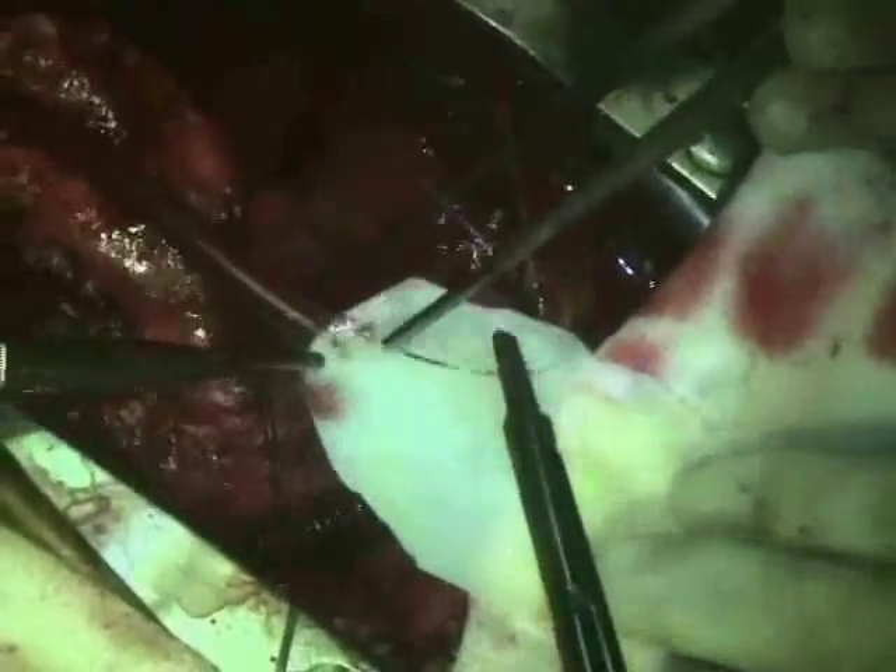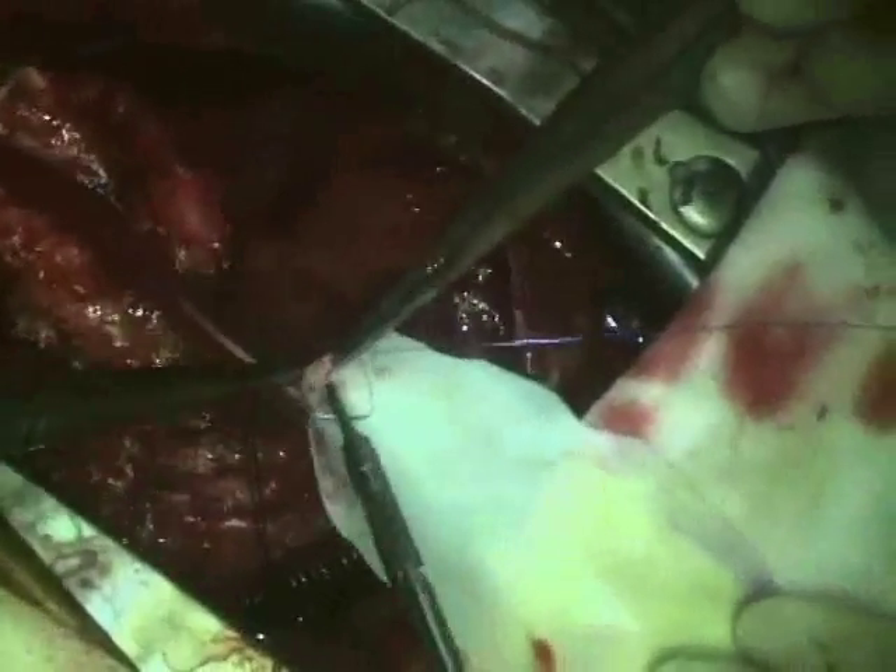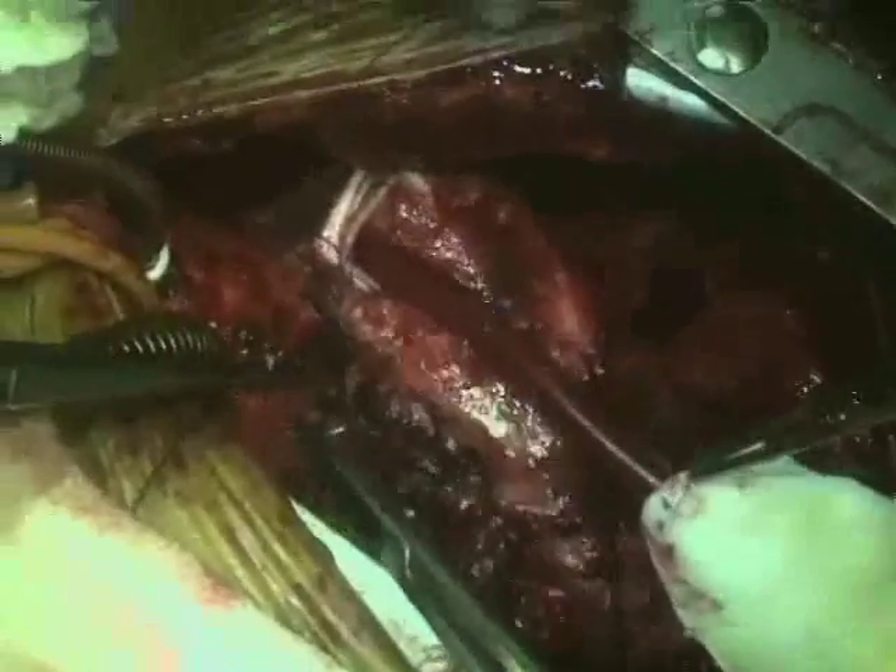This is to fashion the patch made out of bovine pericardium. The patch is being sewn to the pulmonary artery as well as the right ventricular outflow tract to allow the stented valve to sit unobstructed.